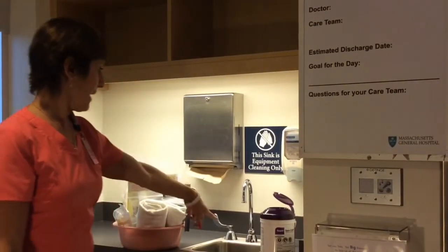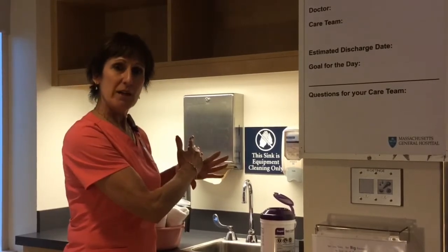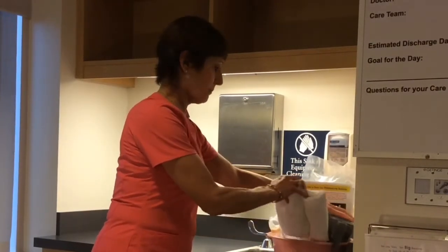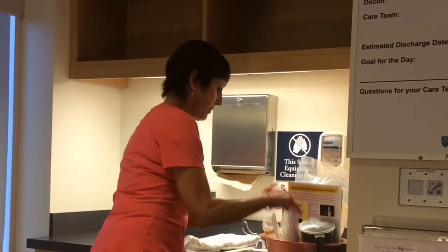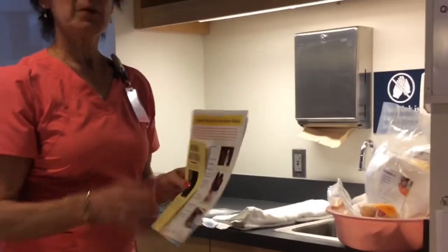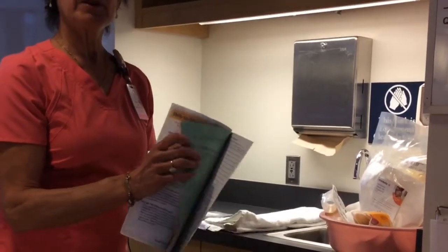There's a sink here behind me, but as you can see, the sign indicates no hand washing at this sink — this is only for pump parts. Every mother should get a pump kit basin and set up in this sink area, with water for her and literature that everyone should provide to the moms, which the lactation consultants will review with them.